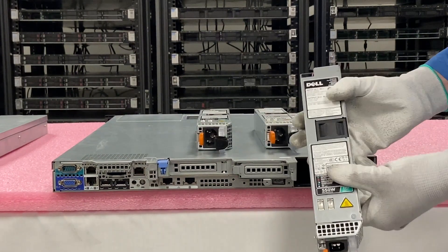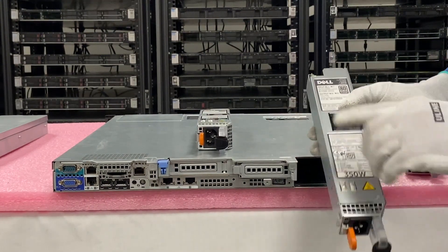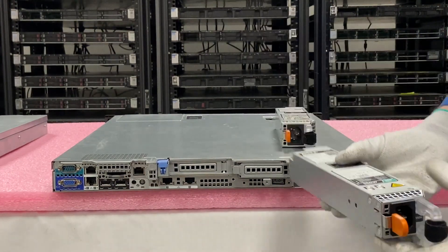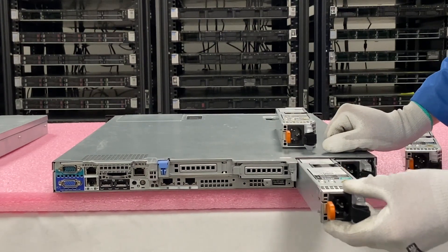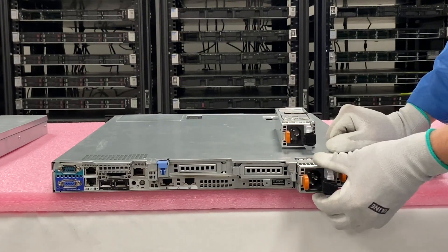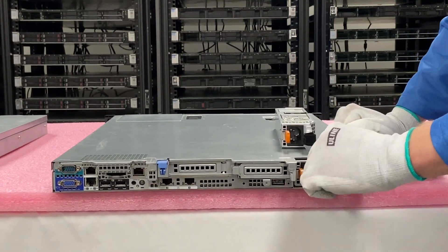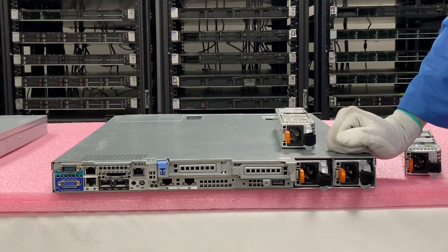So this one you can see is the 550 watt. Right here we have the 350 watt, so we don't want to use that — we want to make sure we use the 550 to match them. So with the 550, we're just going to line it up and slide it in. When you slide it in, you don't even have to push the latch. It'll click into place by itself — it'll make a little movement and just kind of opens and closes, and now it's locked into place. And that's it. That's how simple it is to replace your power supply.